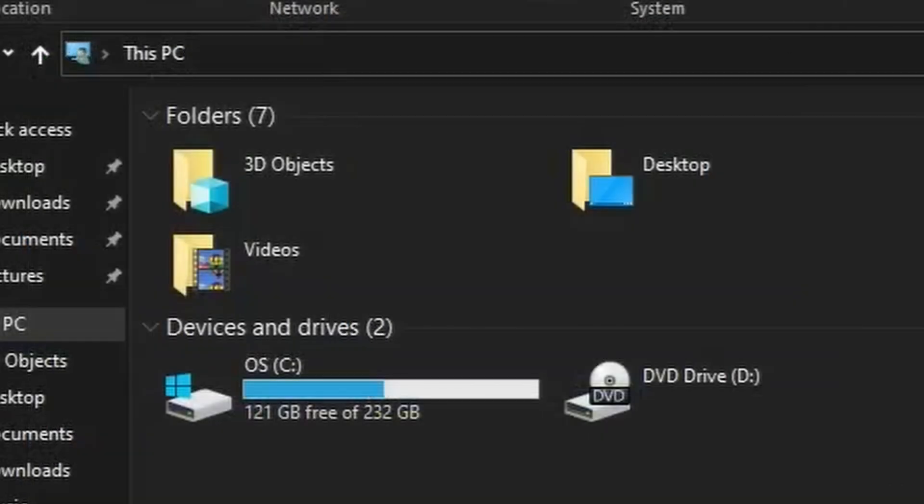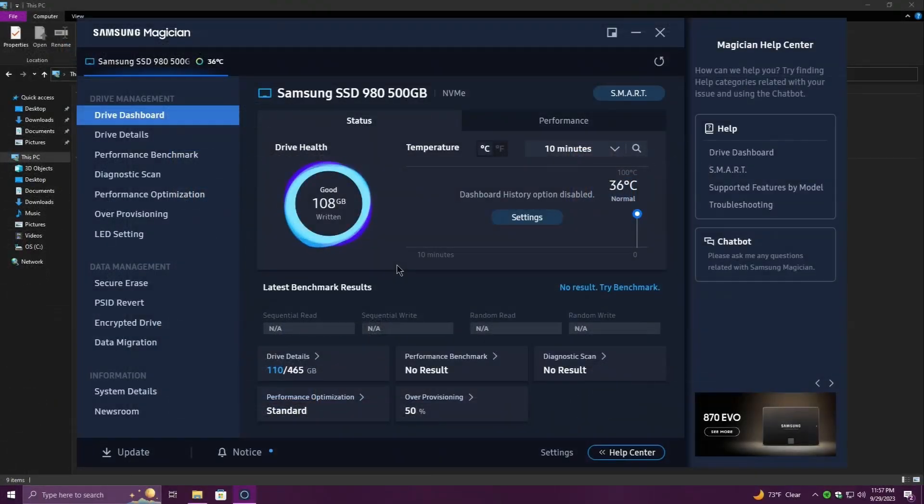If I refresh this — yep, we got more space. Of course we've written 108 gigabytes because we just copied everything over. The temperatures are looking good, they're normal. Operation completed — we did it, guys! Thanks for watching. Bye-bye for now.